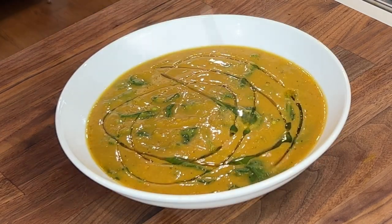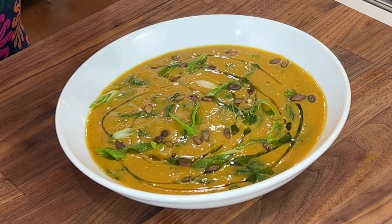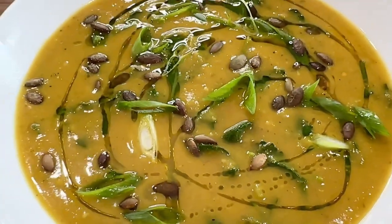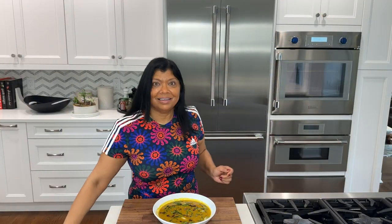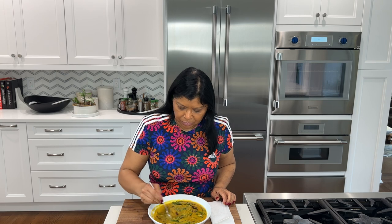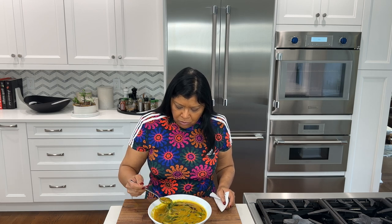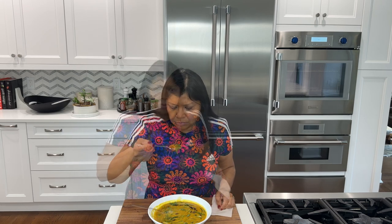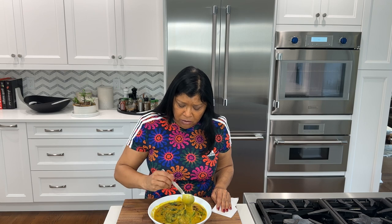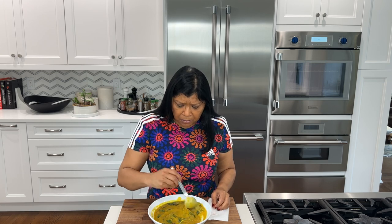Feel free to serve this with a drizzle of extra virgin olive oil, fresh scallions, and toasted pumpkin seeds. The toasted pumpkin seeds taste very nutty and have a nice pop and texture on the palate. The crunch of that beautiful roasted pumpkin seed — very nutty, and the flavor is impeccably rich. Very balanced, not too sweet. The red pepper flakes — just a hint of it. I think the amount of each of the ingredients was perfect.